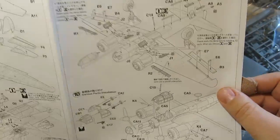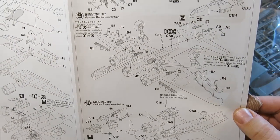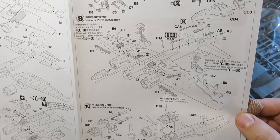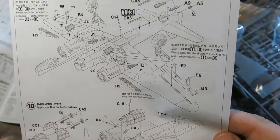Looks like this will be a relatively quick build, even though there are quite a few parts. There's the gunner's anti-aircraft weapons. What do we have for painting and marking? Let's take a brief look.